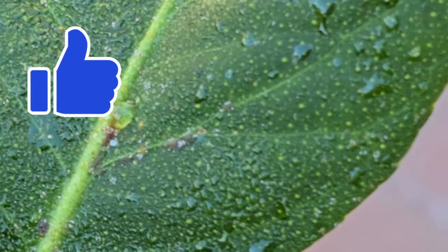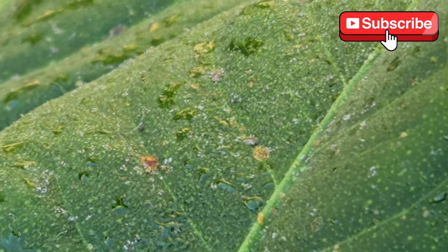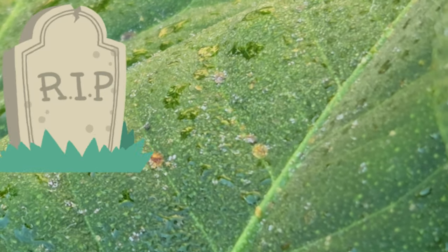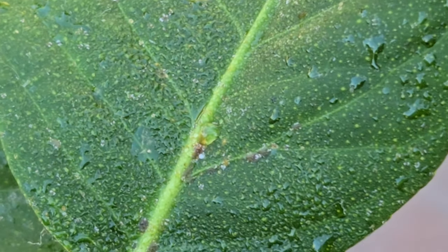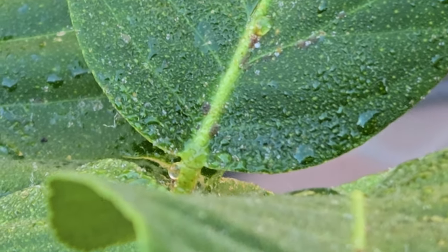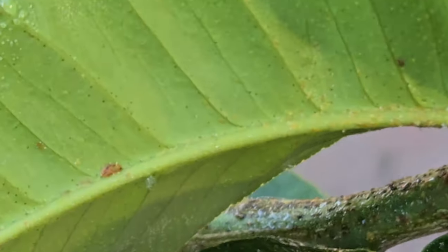You see those two drops and those speckles of dew all over the leaf? When the scale bug anchors itself and puts that spike into your leaf, its byproduct - as it sucks the life out of your plant - is that dew. That's how you know these things are attacking your plant: by how much sap and dew is coming off your leaf. You can see these bugs have absolutely raided this tree and it's gotten really bad.